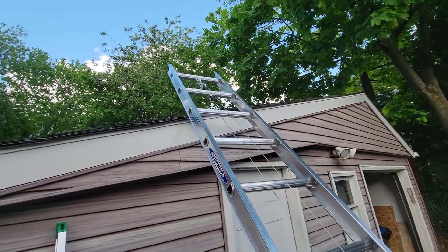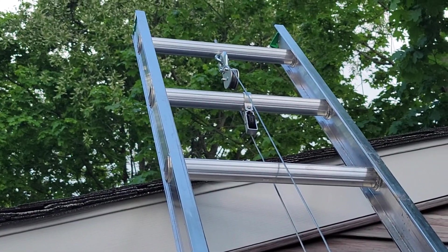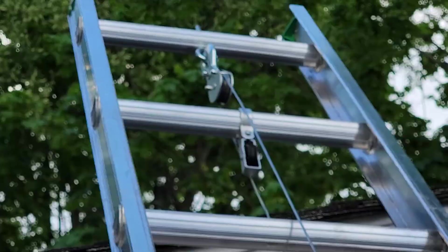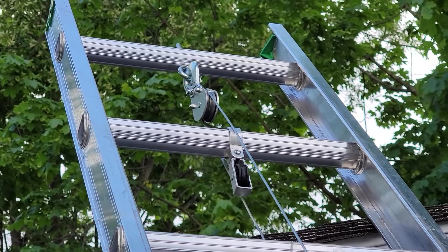You can see that connector on the top right here.